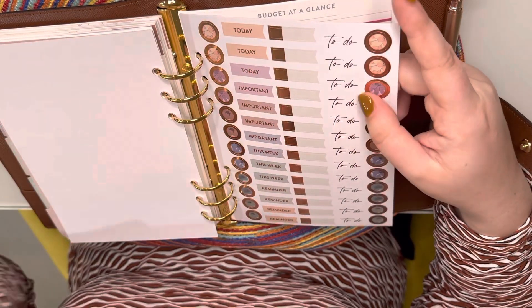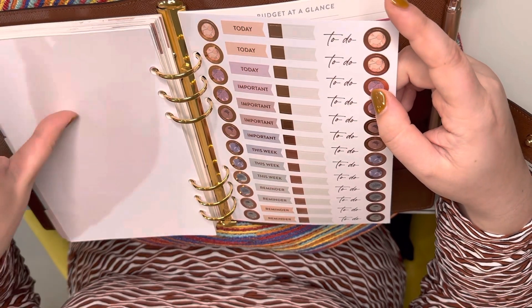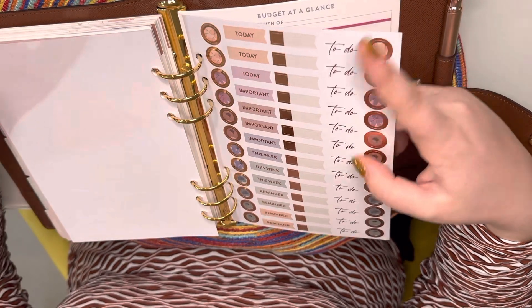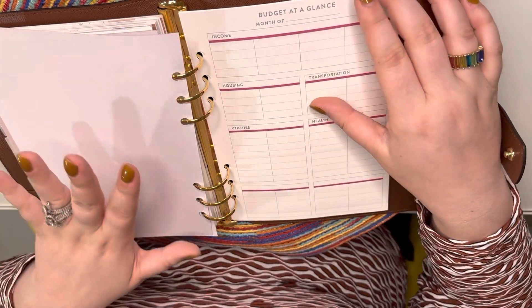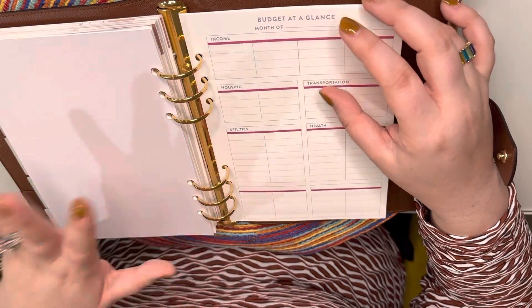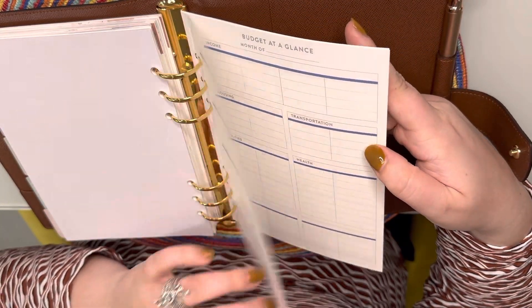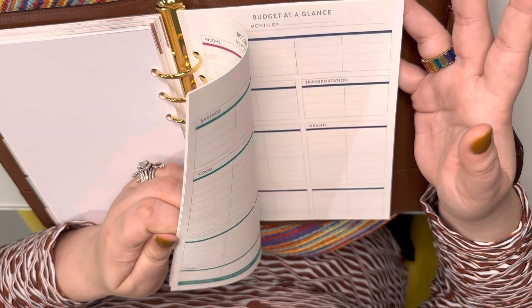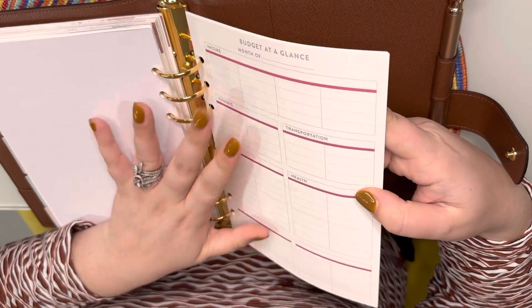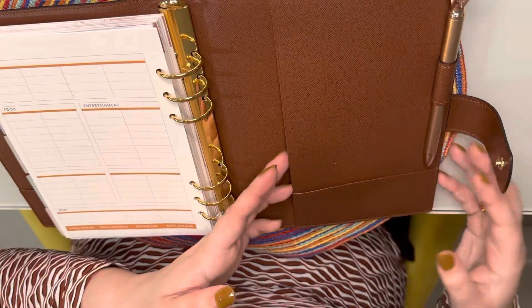This is just personally the type of agenda I like. I know there are a bajillion companies and Etsy shops out there, but I really like Erin Condren so I just stuck with what I liked — I think it's reasonably priced. The budget sheets pack came with like 80 sheets, so obviously I just put a few in here and I'll add the rest to the remaining months.